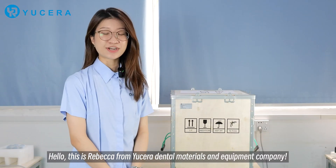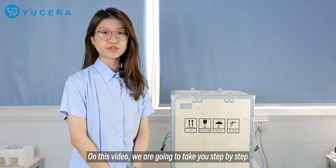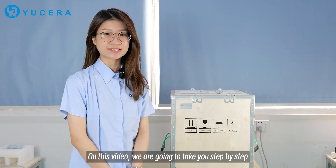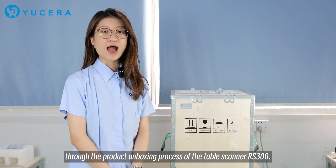Hello, this is Rebecca from Yuzera Dental Materials & Equipment Company. On this video, we are going to take you step-by-step through the product unboxing process of the paper scanner RS200.